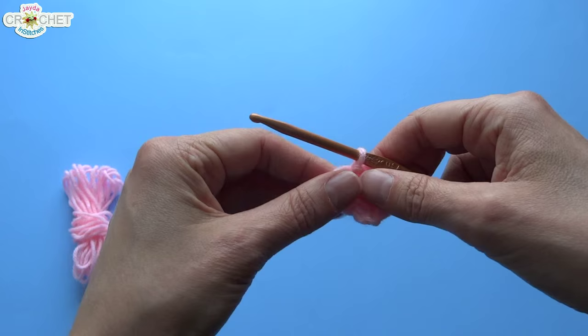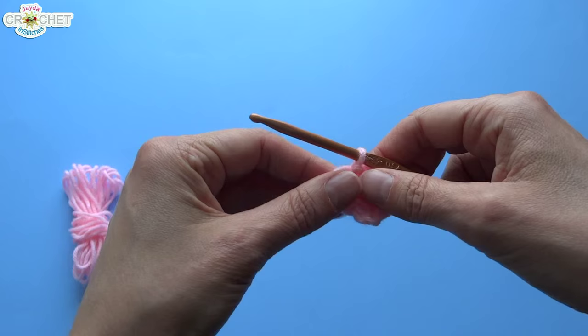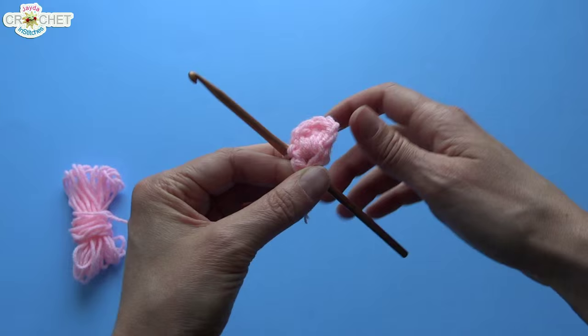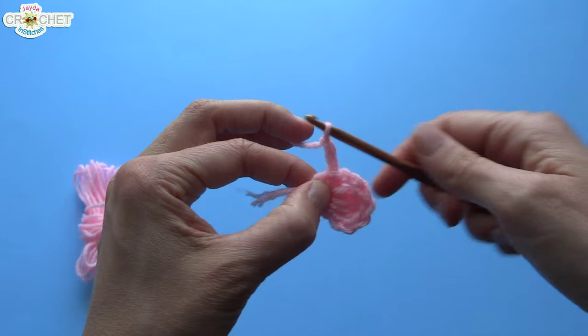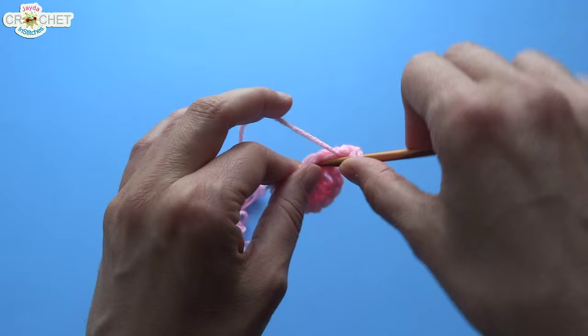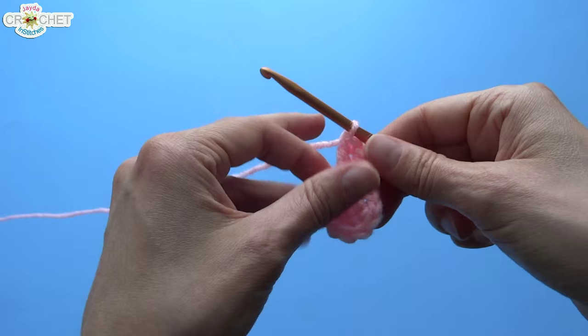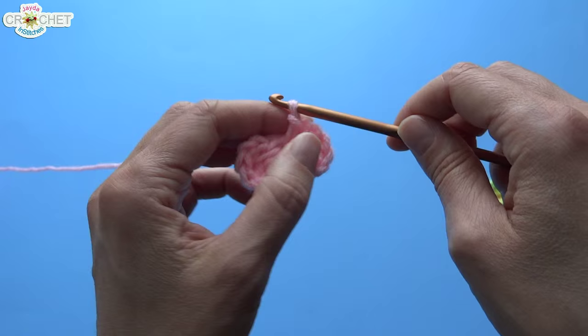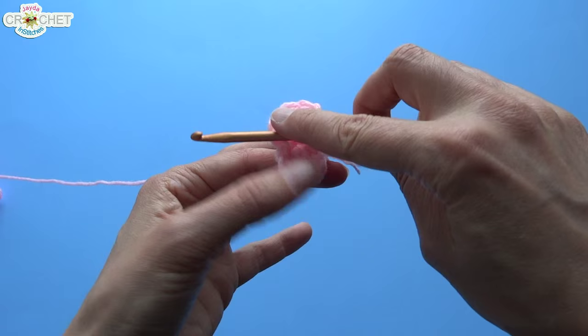Now we're going to make the second wing. The bottom wings are going to be a bit smaller, so consider that the first top wing. Now for the first bottom wing, we're going to chain two to begin and double crochet into the ring two times. To finish the wing, chain two — one, two — and slip stitch back into the ring. That is the top big wing and bottom small wing.